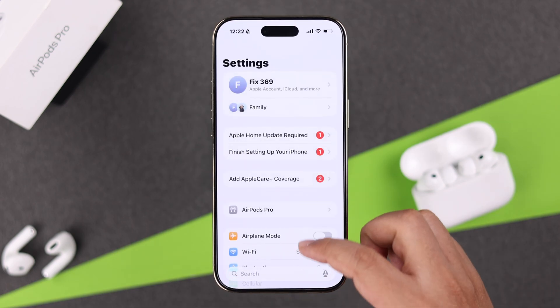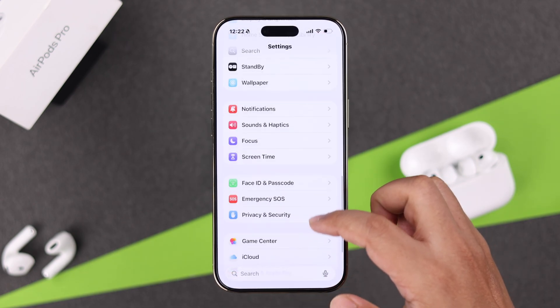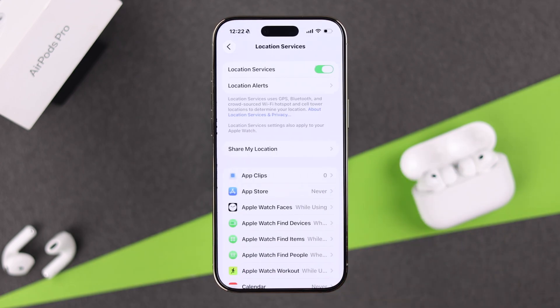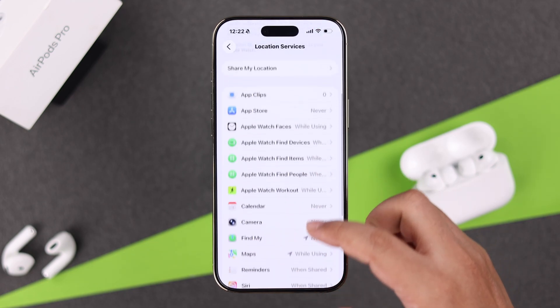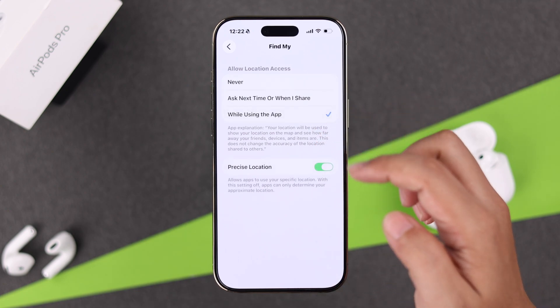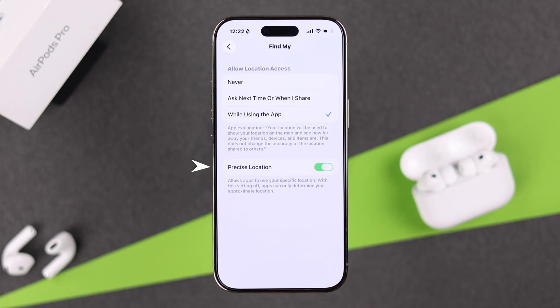From Settings, scroll down and enter Privacy & Security. Tap Location Services and make sure it's turned on. Then scroll down and find the Find My option — make sure it's not set to Never. Select 'While Using the App' and also make sure Precise Location is turned on.